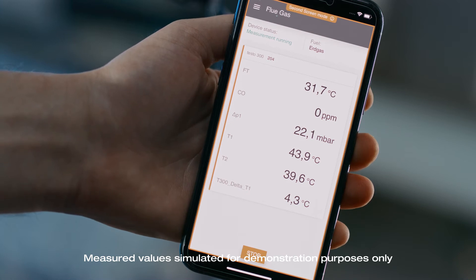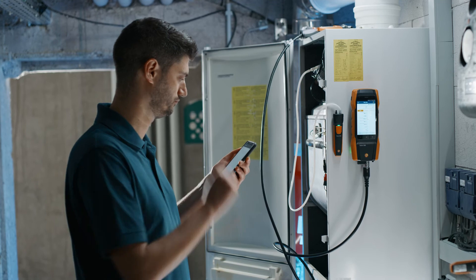Via the smart app's start function, you can also start your flue gas measurement and parallel measurements directly via your smartphone and stop them again following regulation.